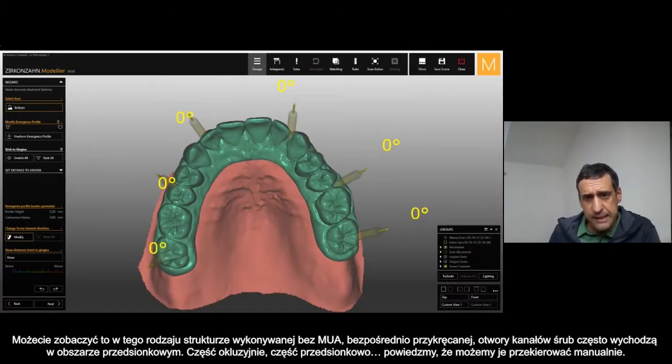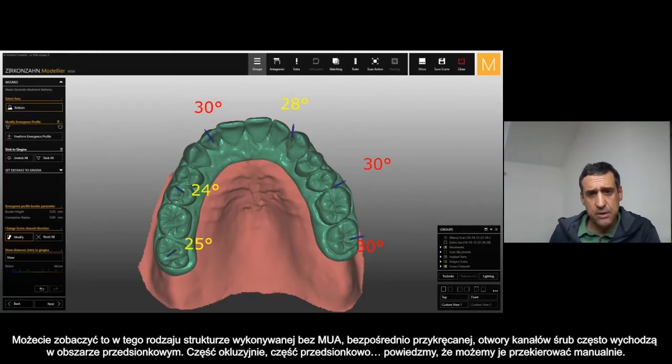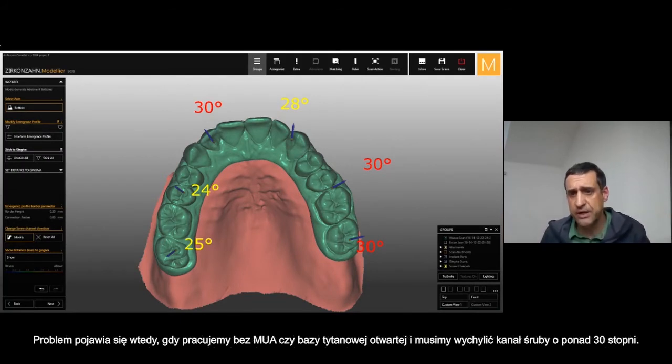If we want to move the channel screw manually, we can — but the problem is when you reach with a normal connection, without any multi-unit abutment or without any open T-base, and you get a 30-degree inclined channel screw, the milling of the framework is doubtful.